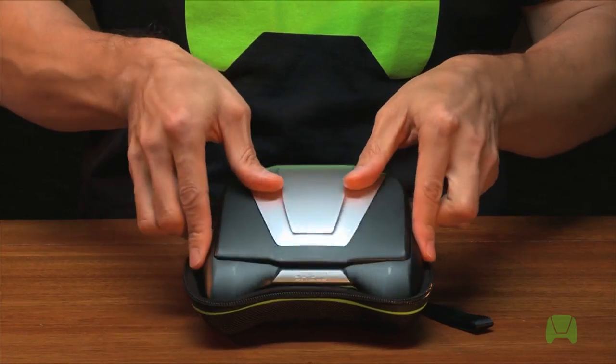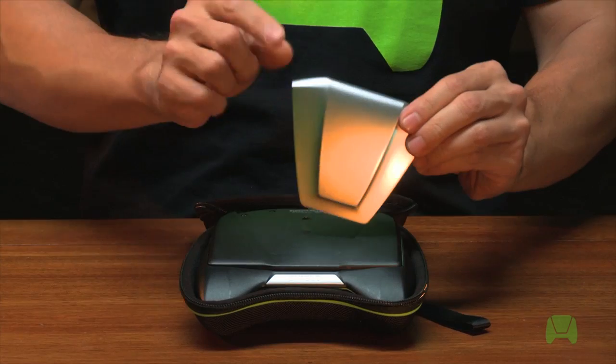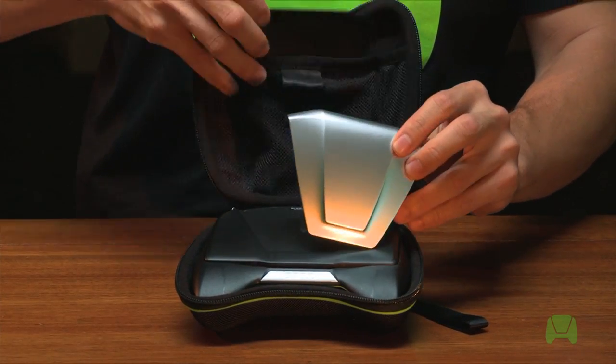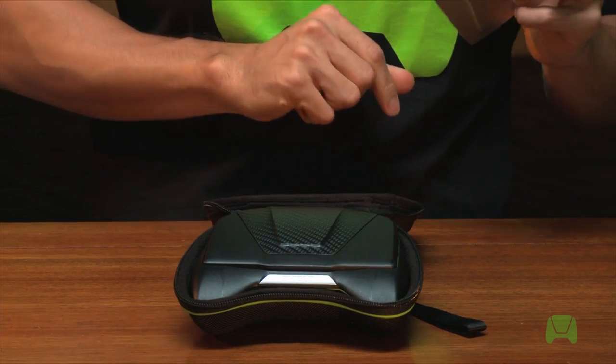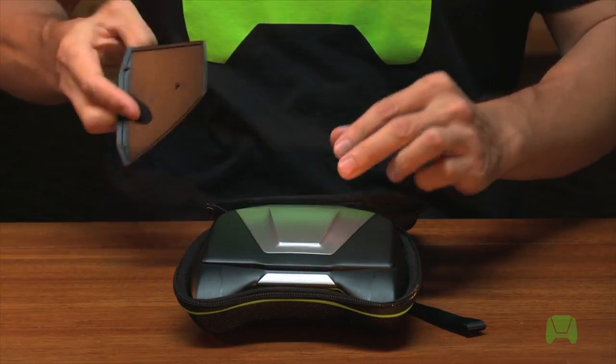You can actually swap out your tags like so. I happen to have a custom tag here — it's the carbon fiber version. I'm going to swap them on; they're magnetized so they swap on real easy, like so.